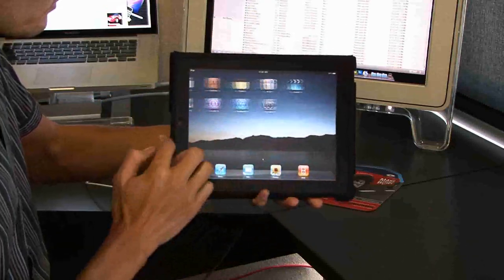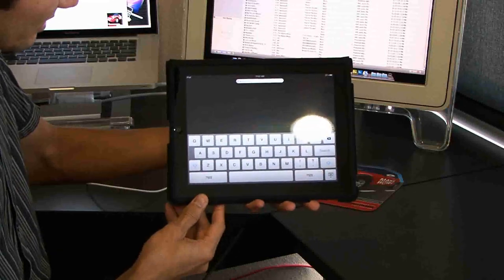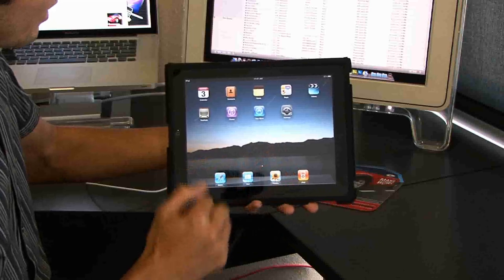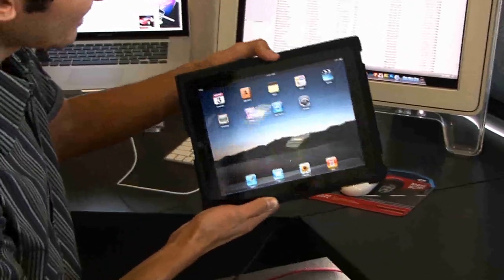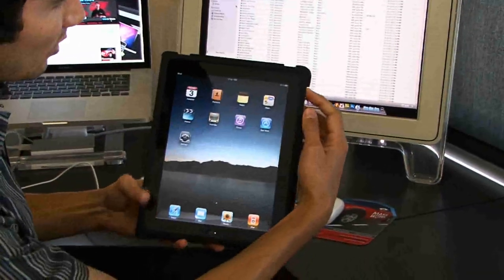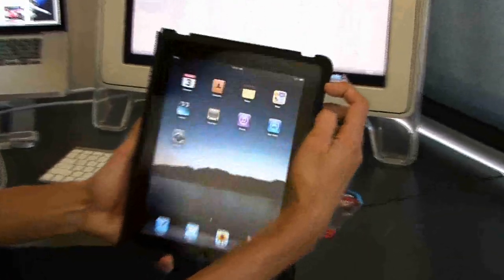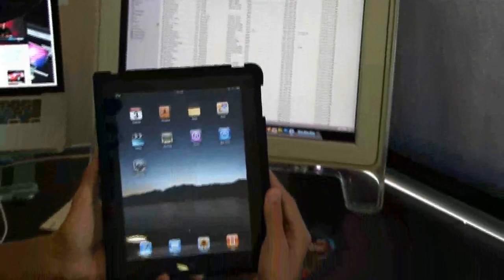And of course you have the standard search — look at that keyboard. The keyboard is rendered beautifully. Let's go ahead and back out and start having fun with the thing. One other fantastic feature I noticed right away was on the side here, there's a little slider switch which actually allows you to lock it in portrait or landscape mode.